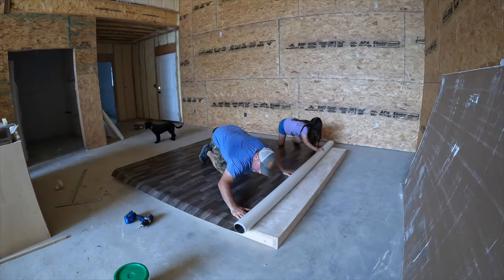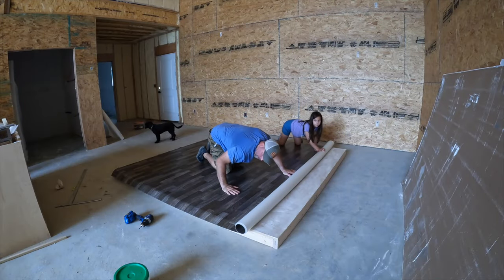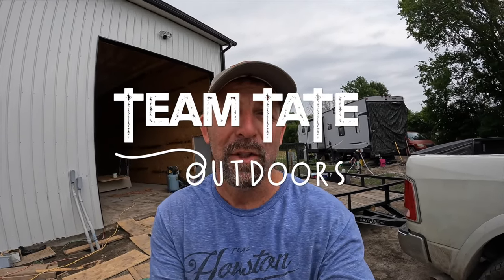What's going on guys? This is Donovan with Team Tate Outdoors. Today's video we're going to be building a dance floor for my son. He's turning 15 and all he asked me for was a dance floor, so I'm going to make him an 8x8 dance floor for him to practice his break dancing on. Stay tuned, we're going to get into it and I'm going to show you how to build your own dance floor. Let's do it.